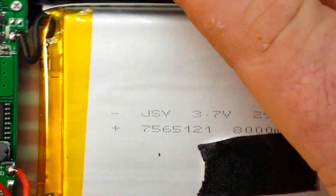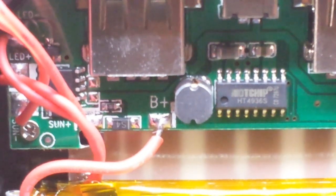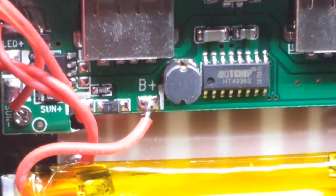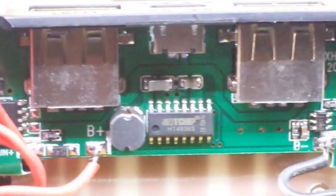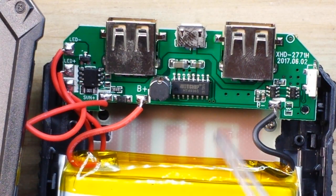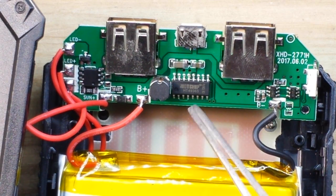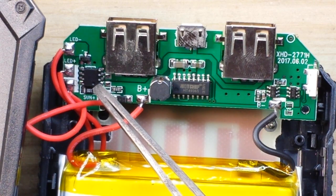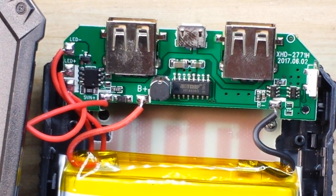The battery label reads 29.6 watt hours. There's our solar pad — we'll have a look at that in a moment. Let's try to focus in on that chip. The main chip is a hot chip HT4936S — I can't find a datasheet for it, but the best I can tell is it is a mobile power management system. And this little 8-pin chip over here has had any and all info ablated from it, so it is just an anonymous 8-pin chip, probably a microcontroller. There is nothing on the back side of this board.